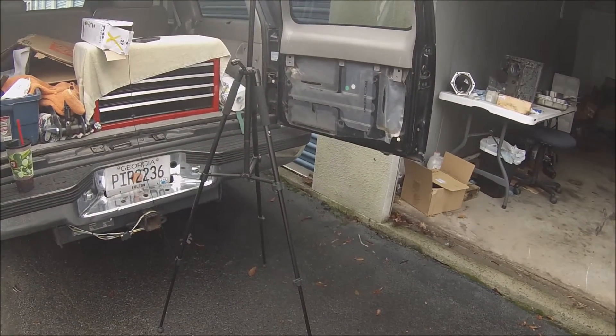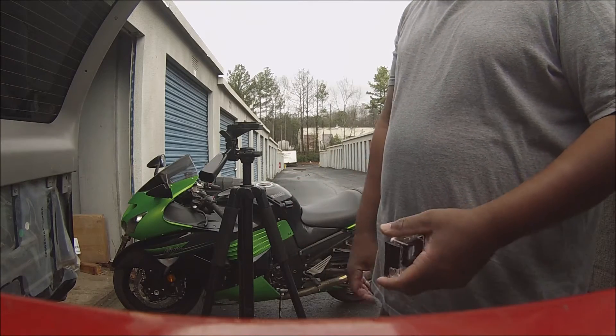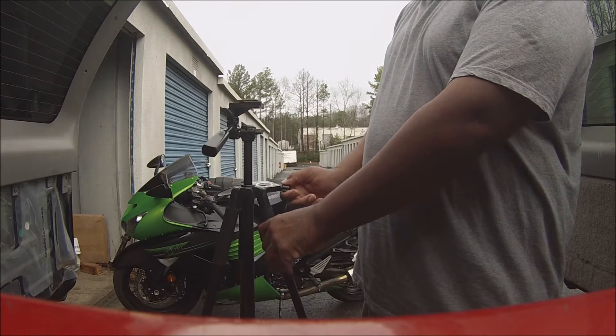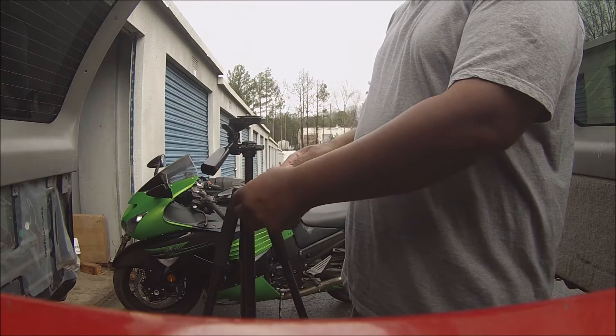This tripod I bought off eBay. First of all, this is my first tripod, so I've never used one before. I mean, it is a cheap plastic one, but it's got this little part here I like. You can tighten it up when you get it up high and it won't move.